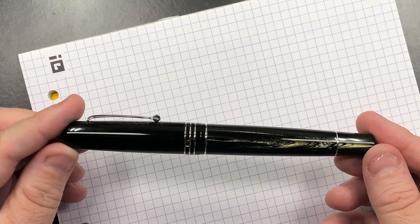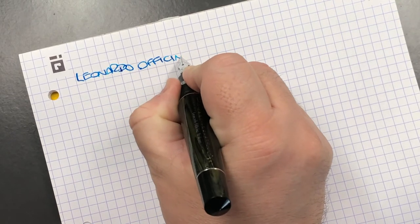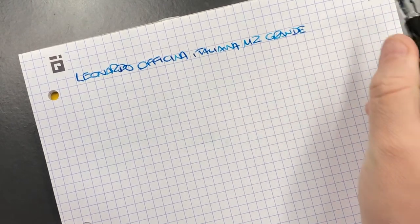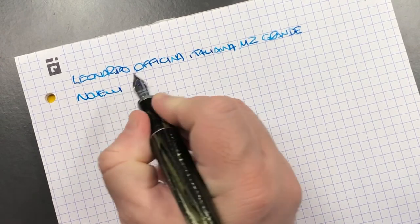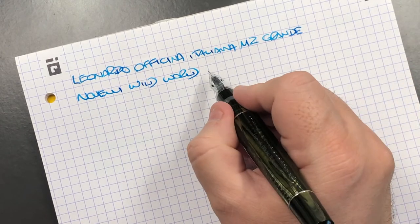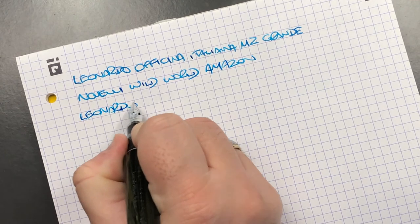Now let's do a writing sample. This is the Leonardo Officina Italiana Memento Zero in the Grande — a collaboration with Novelli, so this is the Novelli Wild World Grande Amazon. The ink in here is Leonardo Turquoise.